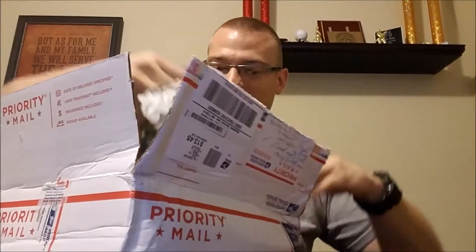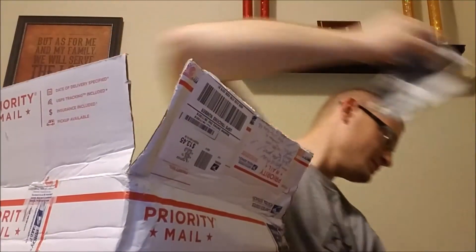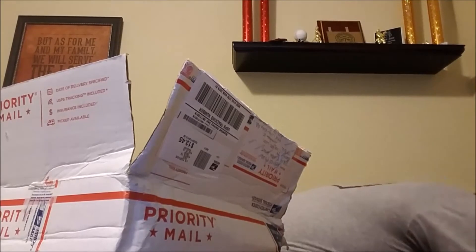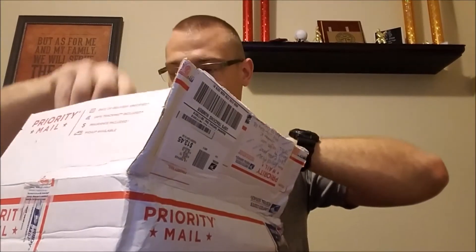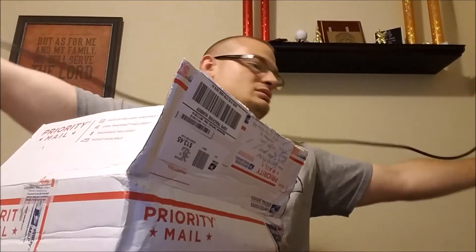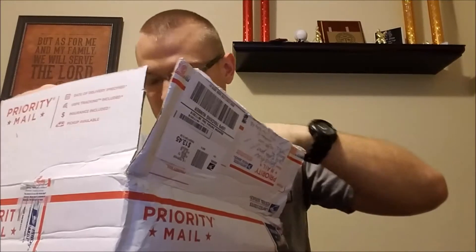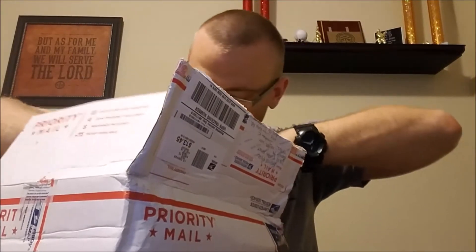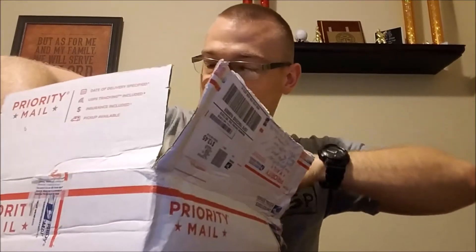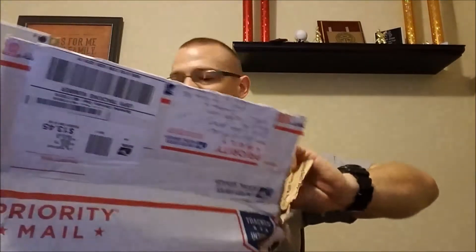Can't worry about the box — it kind of got crinkled. So I got a bunch of newspapers for padding. We got the power cable — it's about four feet, your normal power cable, nothing too special. And there it is. Wow, I think it looks amazing!